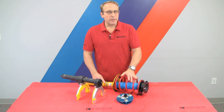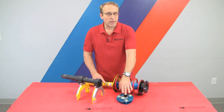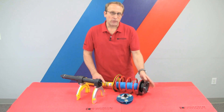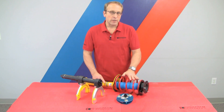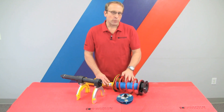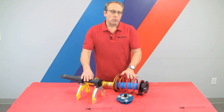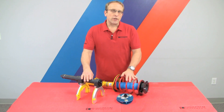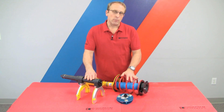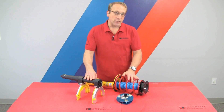Now that we have our strut assembly out of the vehicle, we're ready to disassemble it so that we can install the camber kit mount. The mount replaces the stock upper mount, so we do have to fully disassemble our strut assembly. This is also a great time to install fresh shocks or springs if that's in your plan. We'll use our spring compressor tool to disassemble the strut off camera — you can watch our other video on how to use the spring compressor to disassemble and assemble a strut.